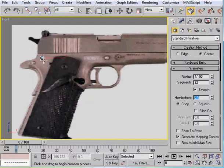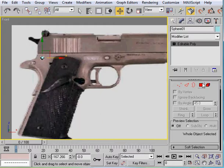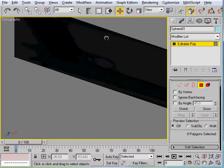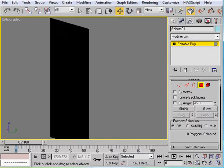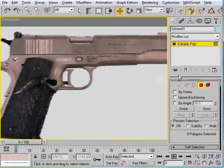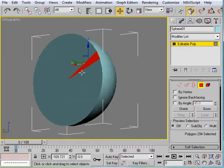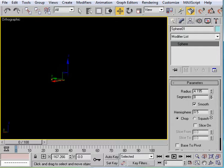We're going to right-click and convert it to an editable poly, even though it's just a very small thing. All we have to do now is come to the - oops, I meant to come to the back, but bottom's fine. Let me just get to the side here. Before I do that, I'm going to go ahead and take down the segments to probably about 10 - actually 8, 8's fine.